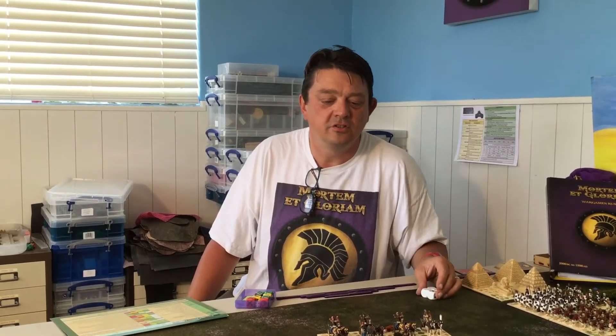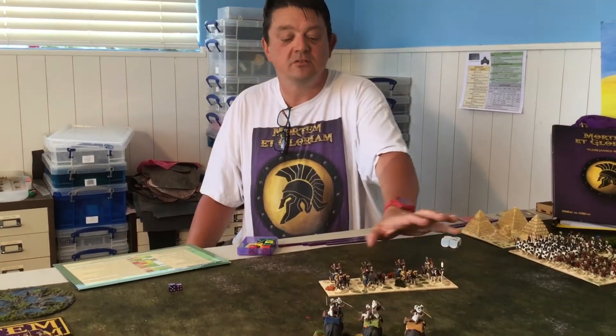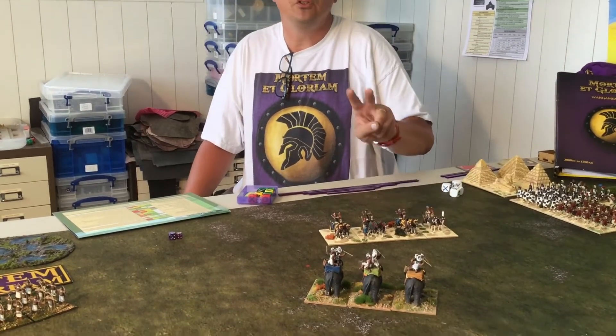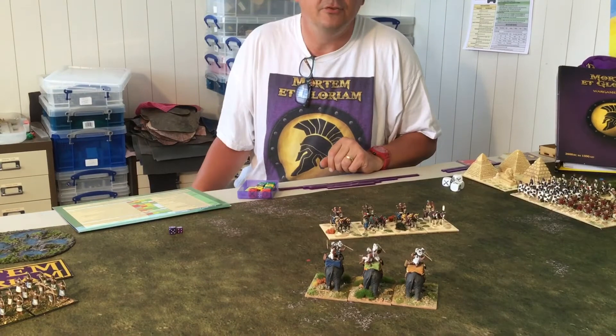We're going to do some charges, skirmishing, and running away. Troops that are missile arms — light troops or light chariots — were very adept at shooting and then evading backwards. We have two versions of that, so there's a choice to make, which makes it particularly interesting.